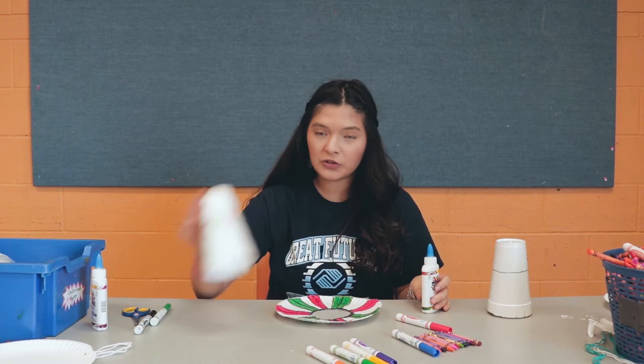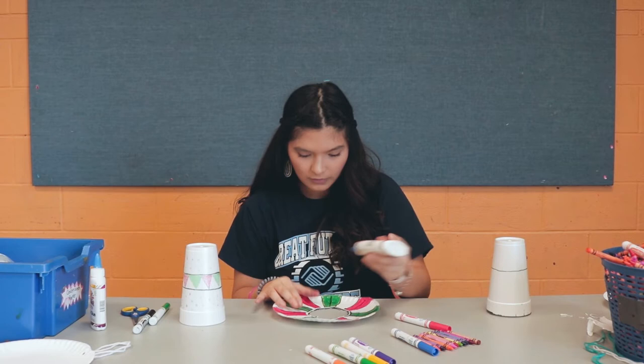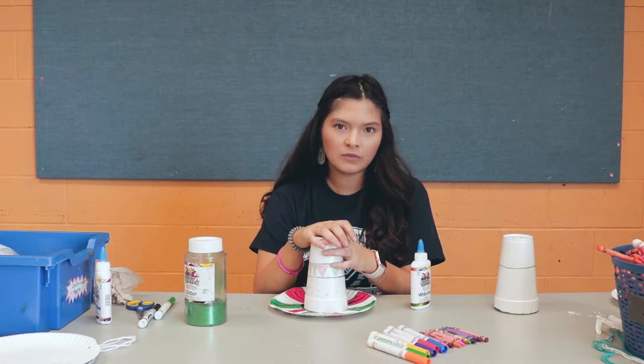Once you're done decorating your plate and cup, you're going to take some glue and glue your cup right in the middle of your plate. It's a good thing you left a little bit of trimming so you can put the glue there. Put the cup right in the center where the glue is, and wait a few seconds, holding it down until it's dry.